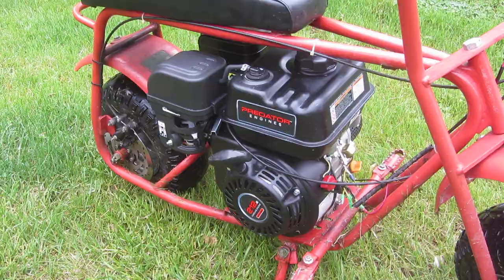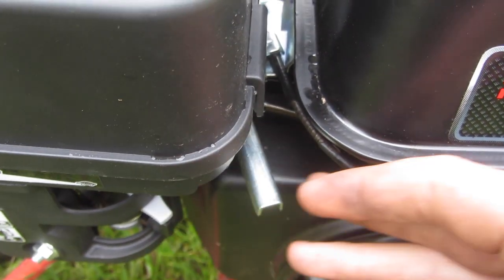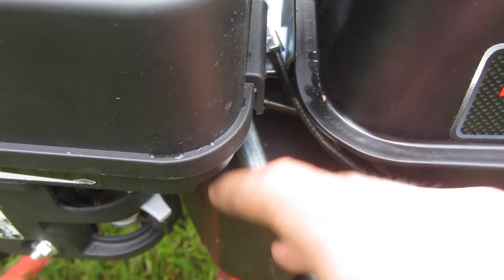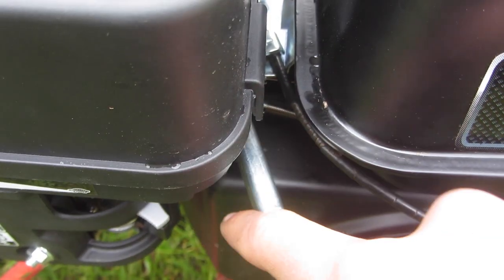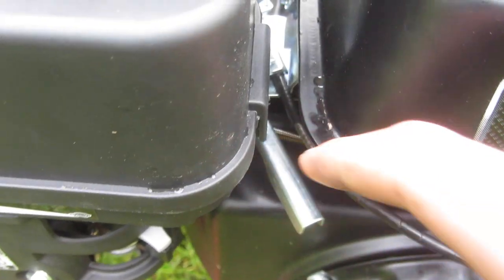I hooked up the throttle assembly. The Predator engine came with a throttle assembly that worked pretty good, so I just loosened up the nut so it springs freely — it springs pretty much all the way back. It came with a bracket so I can mount the throttle cable there, and it runs around here and up to connect to that down there. It already had all the setup for it, and now when I do the throttle it does that.